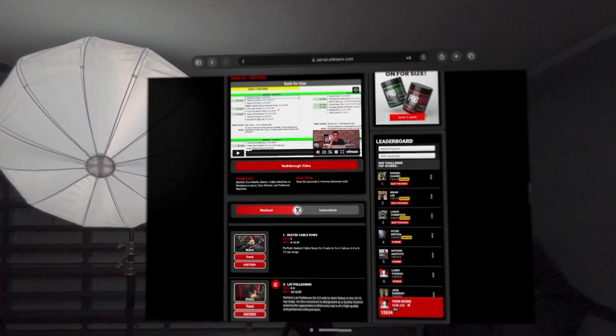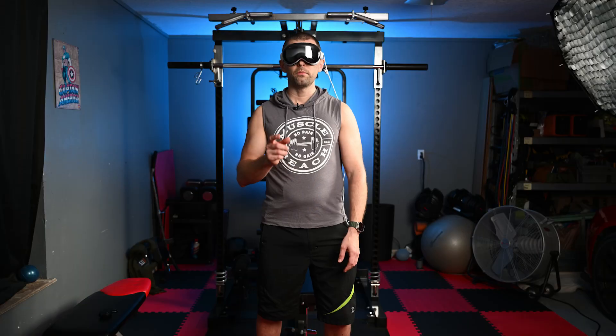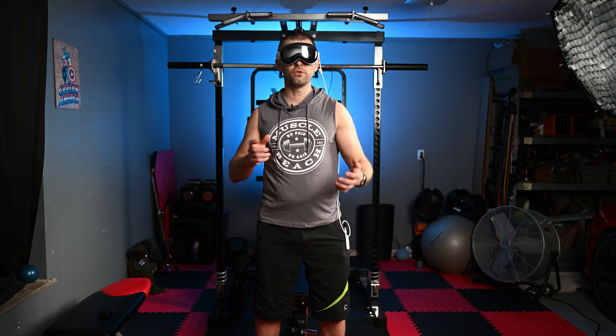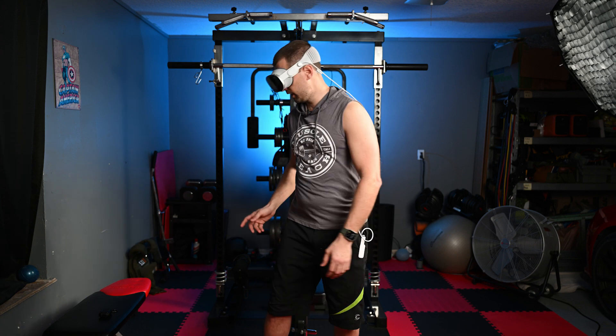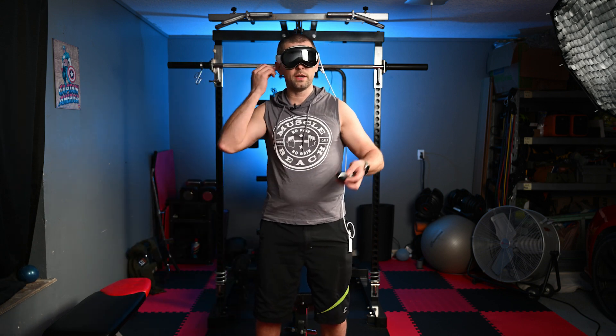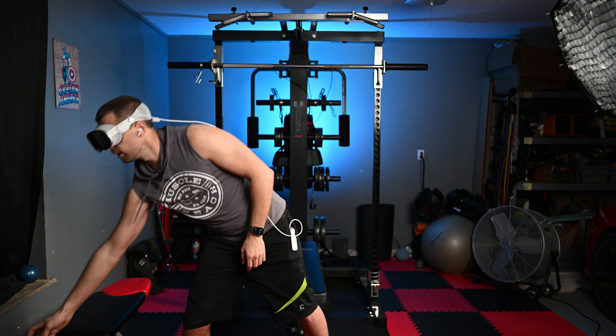I've got the workout app pulled up. Here's my workout — I've got all my instructional videos. I want to see what it's like to put those instructional videos in front of me while doing the workout and be able to move them around virtual space. I'm going to grab my headphones, because what do you do when you go to the gym? You grab your headphones, pop them in, get some music going.